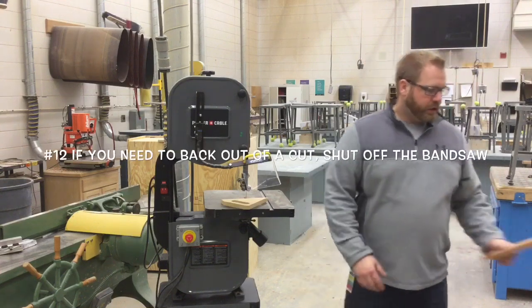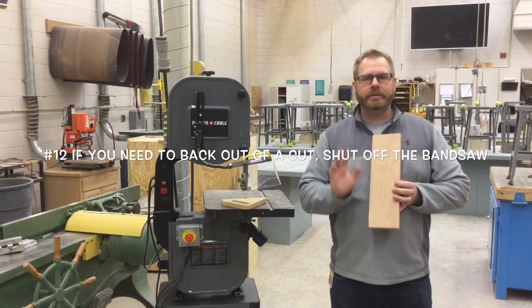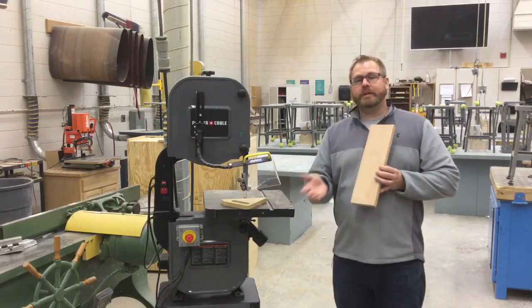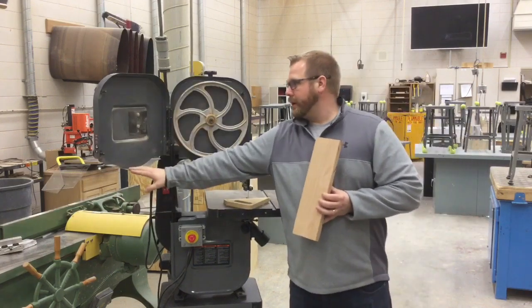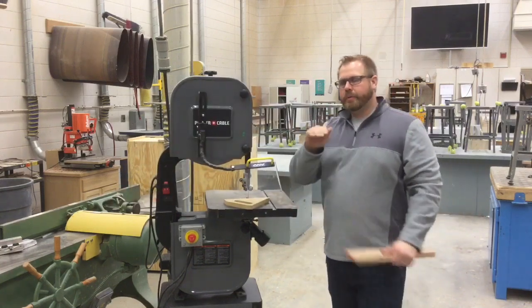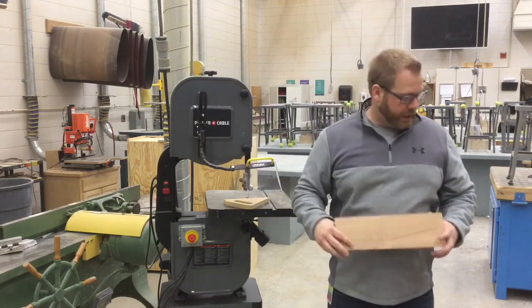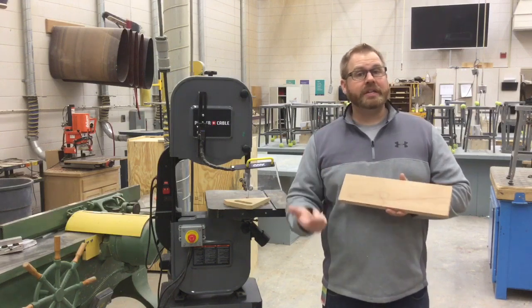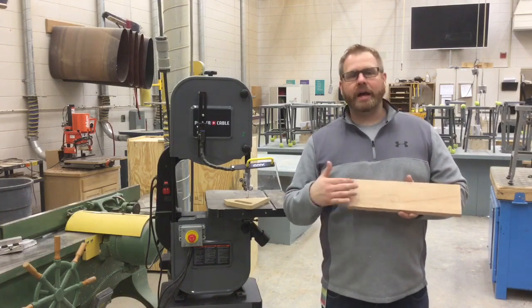Number twelve: if you need to back out of a cut, turn off the power to the machine first. Let's say you're cutting an S-shape and halfway through you realize something's wrong — you must turn the power off before backing out. Otherwise it works like the derailleur on your bike, putting pressure on the back side of the blade and pulling it right off the wheels. There's a stop that prevents the blade from going back too far on the front, but nothing stops it from coming toward you. The only exception is relief cuts, because they're short and straight. On a safety test: true or false, you can back out of a cut while the blade is moving — the answer is false.